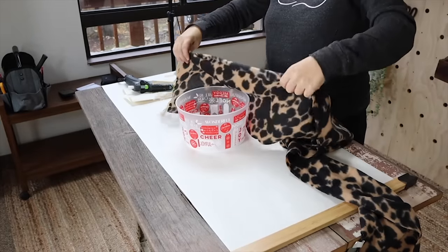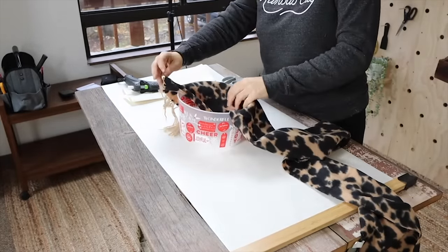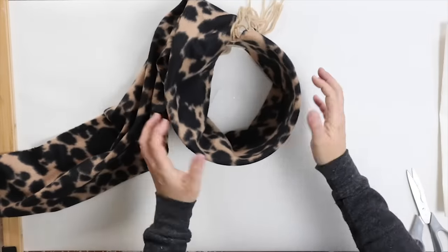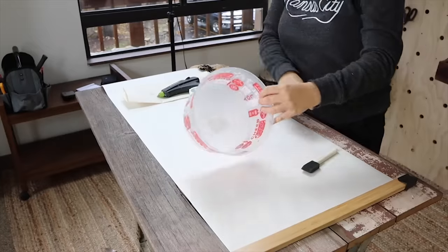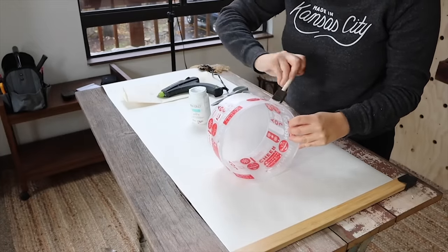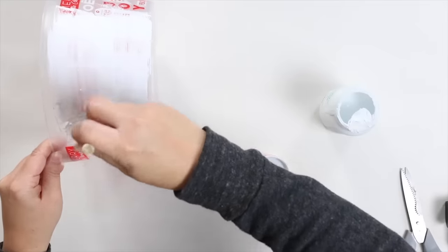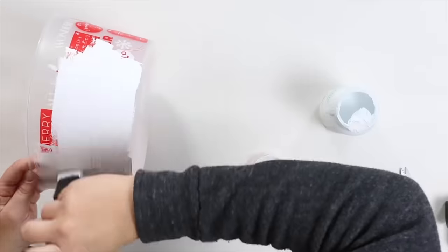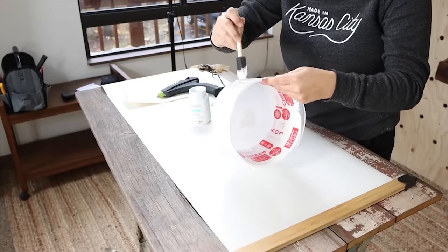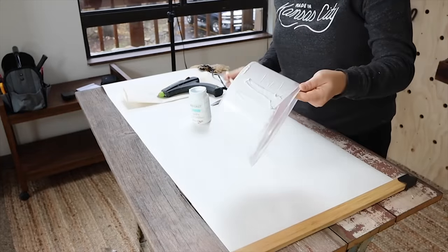Start by cutting off the fringe on the side of the scarf. I had a little extra step here — I had to paint my container white because I was afraid the red was going to show through with my scarf, so I did one quick coat of paint. I knew it wasn't going to show, so I wasn't really concerned what it looked like. If you have a bold pattern on your container, just make sure you cover it up.